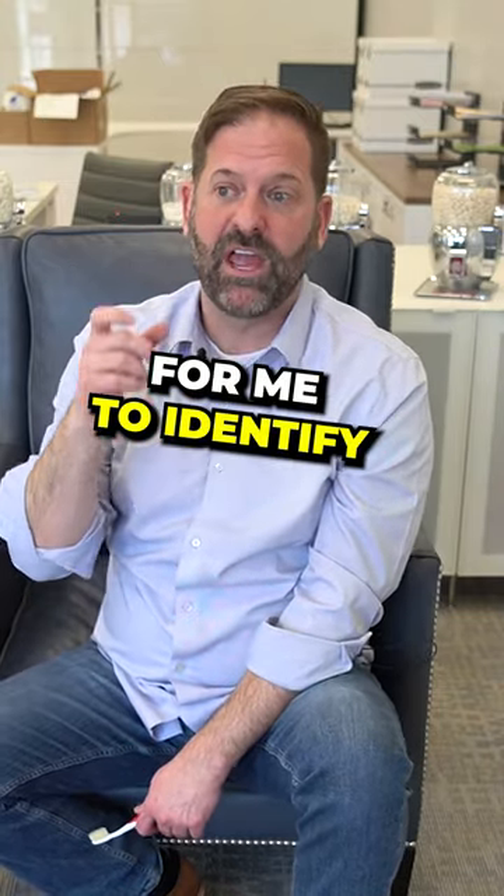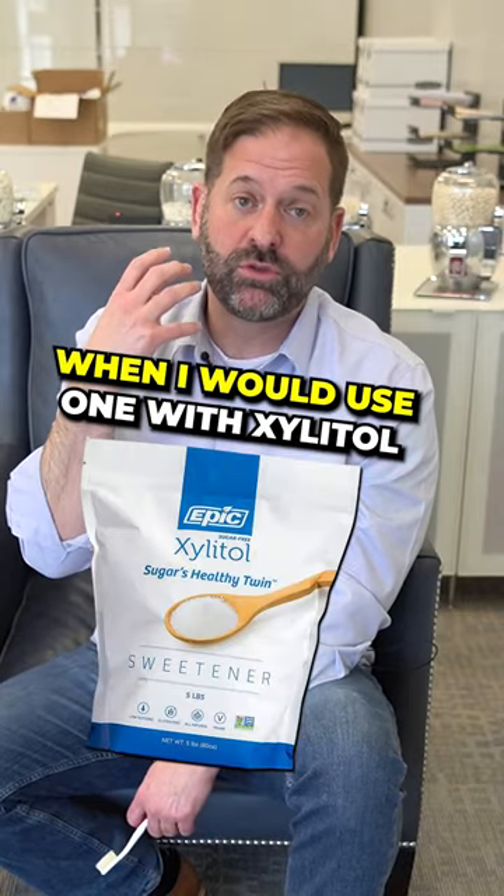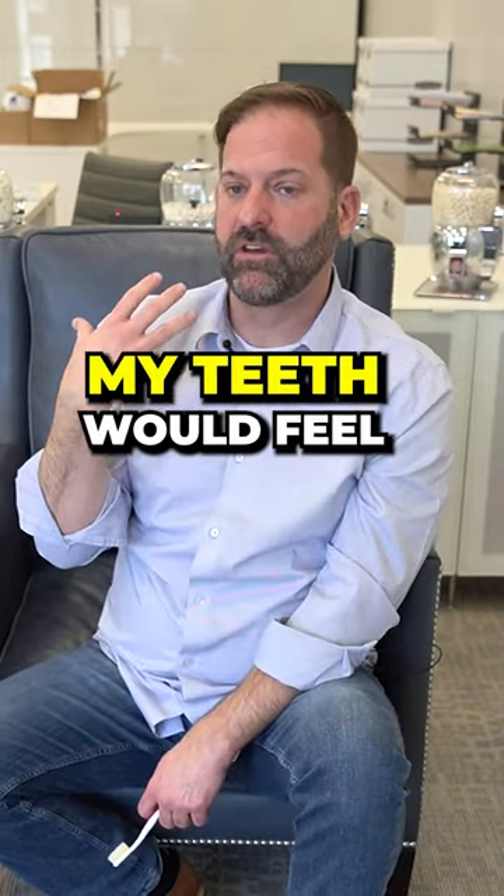It was one of the easiest ways for me to identify what sweeteners were in a gum when I was testing out gums to make one. When I would use one with xylitol, my teeth would feel slippery smooth.